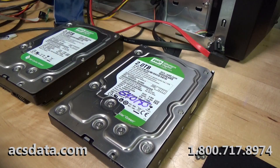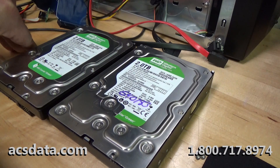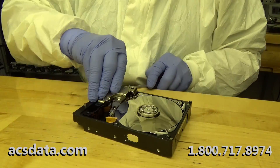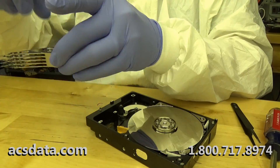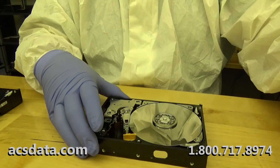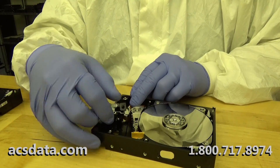Again, it highlights being thorough with your diagnosis in the beginning. If you aren't, it can really come back to bite you later, because it's hard to go back to customers and say it's going to be one price and then say it's going to be something totally different because you misdiagnosed it initially. So we're going to move these heads over and get started with that process now. We'll be right back.